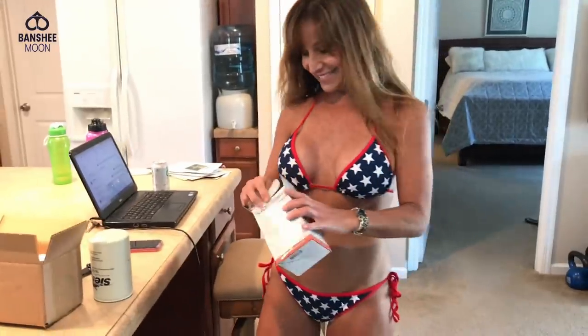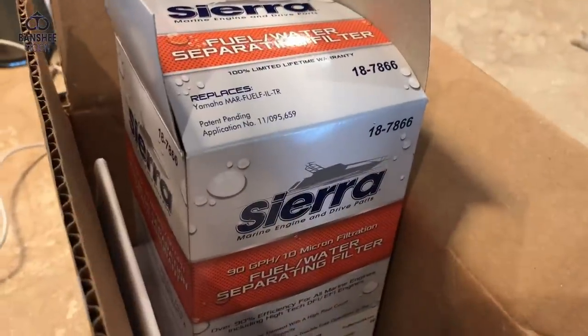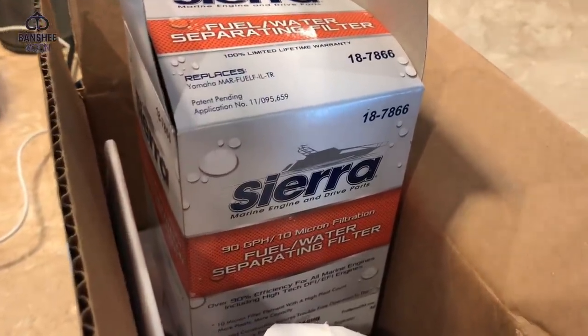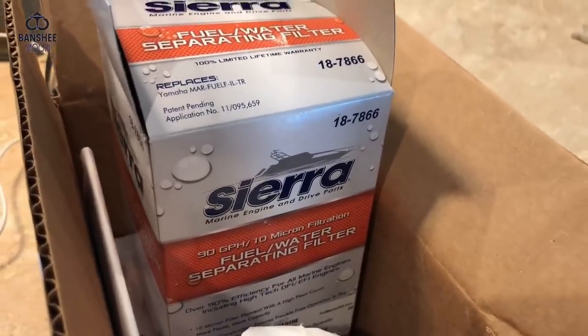Let's see if you're strong enough to handle the task. You want to make sure that you order the right size — I'm replacing pretty much the same fuel water separator. But they have many micro sizes. You don't want to get the wrong size.